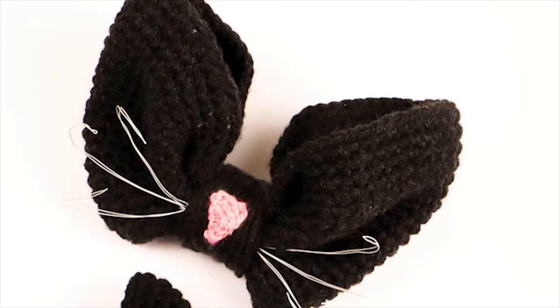Hey everyone, I'm April, and for today's Making a Day crochet spooky edition, we are making a cat bow. As Halloween approaches, we get to turn up the dial on the spooky meter.